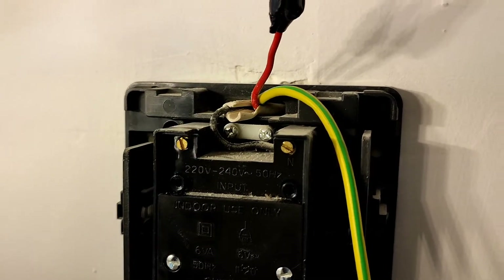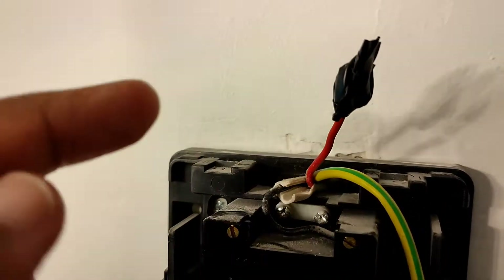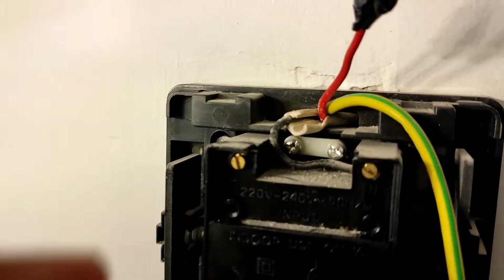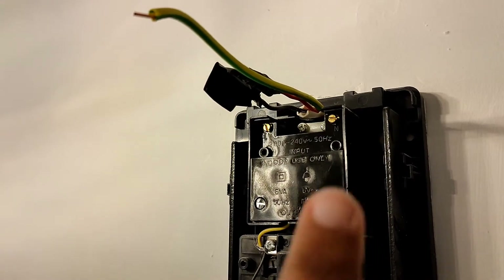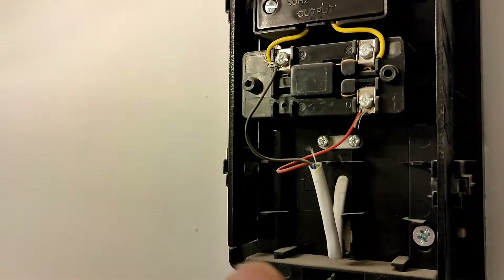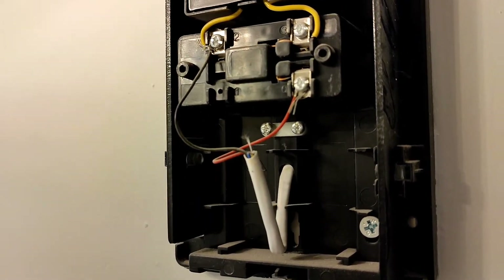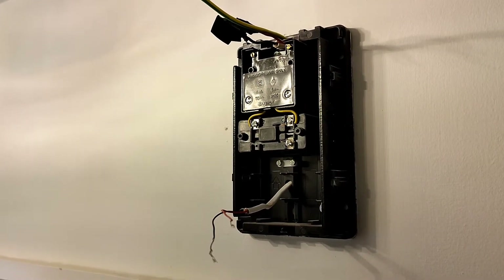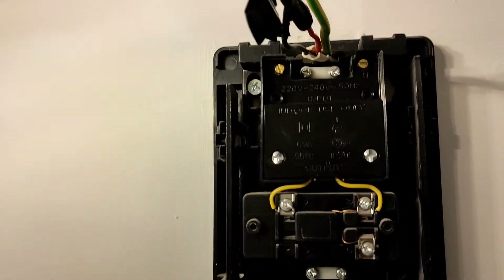As a first step you need to disconnect the old door chime, so I've already disconnected the live wire here and I'm going to disconnect the neutral wire. Now that the mains is disconnected, the next step is to disconnect the connections to the doorbell itself. Now that the mains and the connections to the doorbell are disconnected from the chime, I'll just unscrew these two screws and take the chime off.